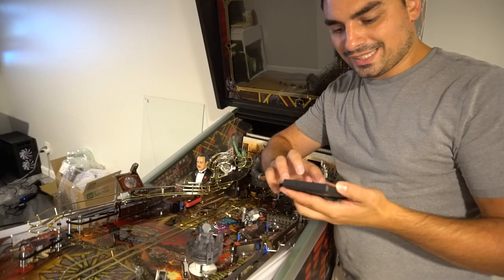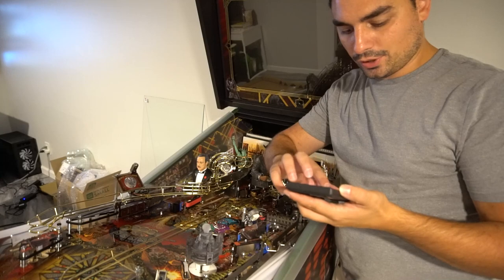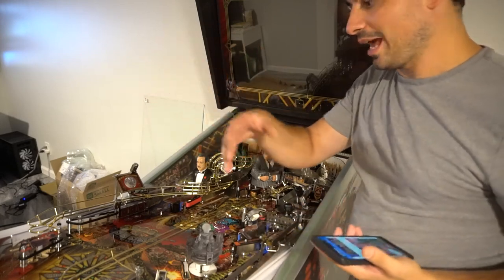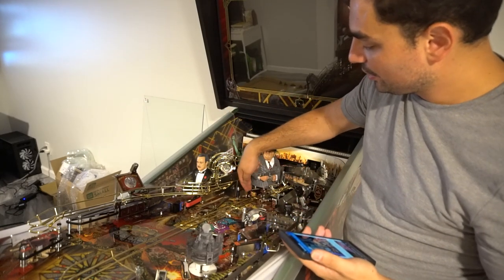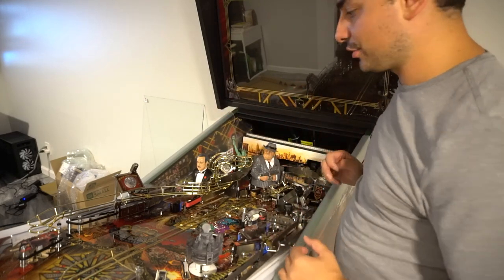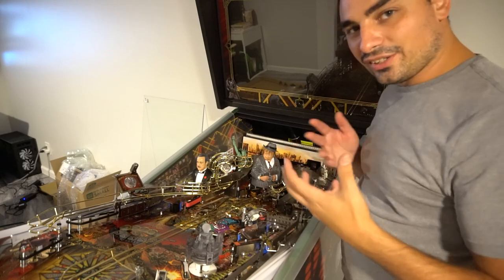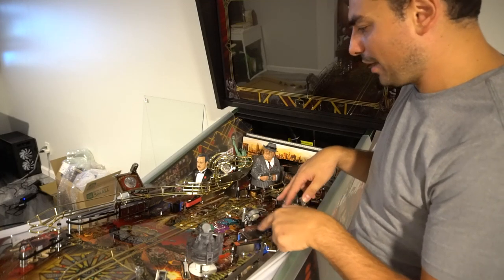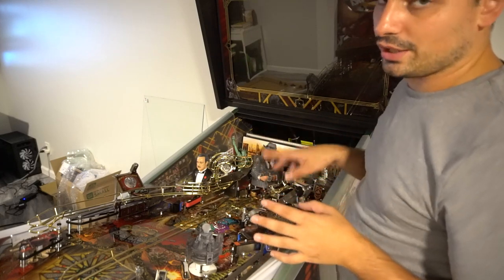Onto the next one. The next fix is Pinside post 674 — something about a possible blown fuse because of a drop target touching an LED board. Unfortunately with my ceiling height, I can't really get this unless I get somebody to help me out. It is this drop target here. You have to be underneath and put the electrical tape somewhere near the body armor vest. For right now I won't be doing that because I don't have the extra set of hands.